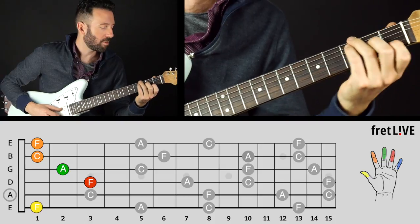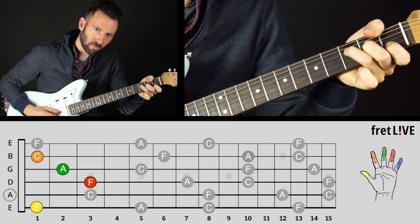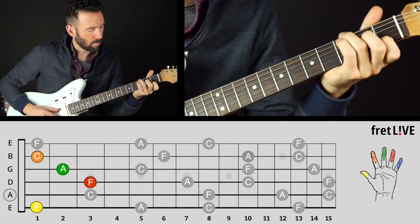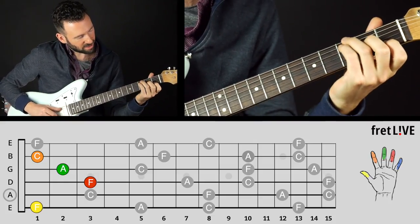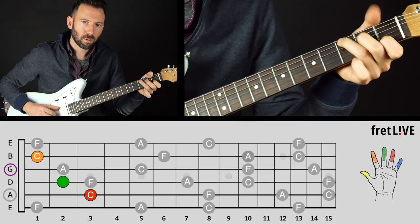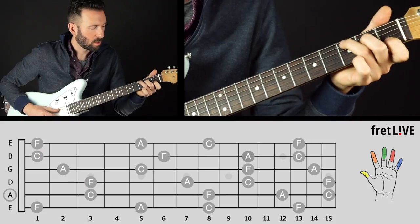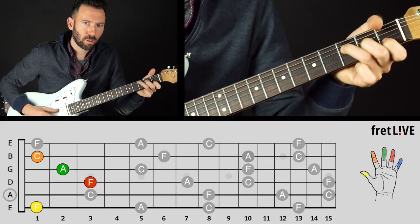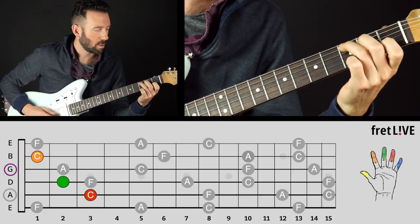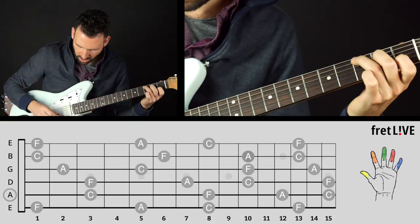Here's an example: Bob Dylan's 'Don't Think Twice, It's Alright' is where you would use that. It's especially easy to switch between C and that thumb-over F, because all you've got to do is keep your first finger down. Now if you can't do that, just switch between these two simpler voicings — much easier.